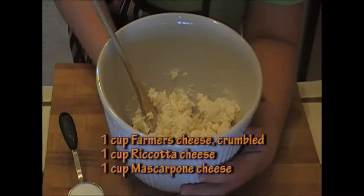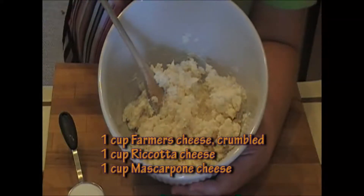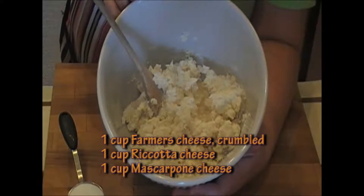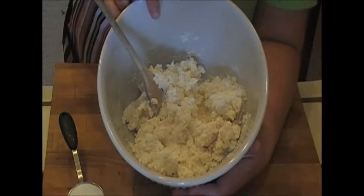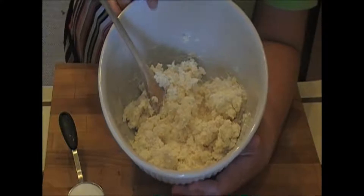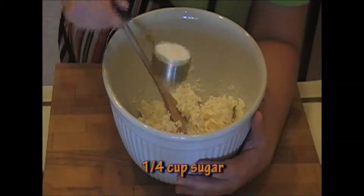So let's make our cheese filling. In here I have one cup of mascarpone cheese, one cup of fresh ricotta cheese, and one cup of queso fresco — fresh cheese. You can use farmer's cheese if you want. Also, you can use cream cheese instead of the mascarpone if you prefer. Just make sure it's softened. So I'm just going to cream these with a quarter cup of sugar.